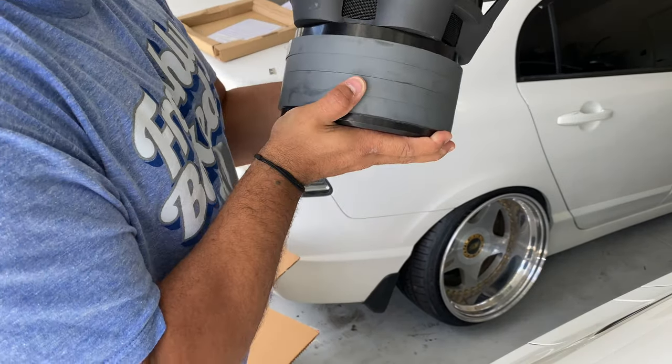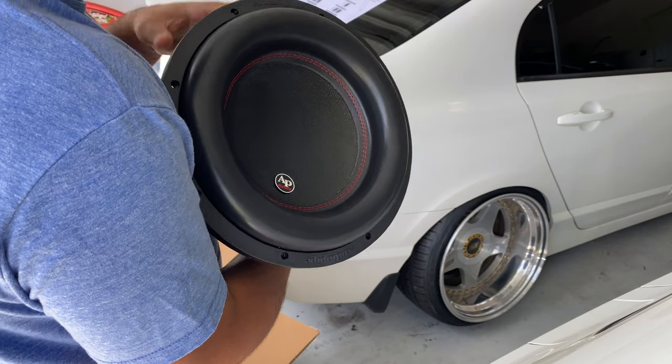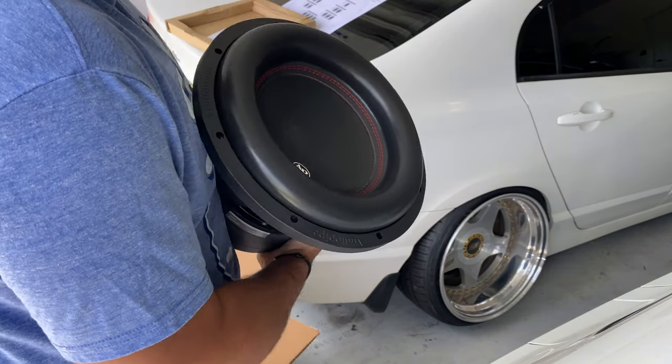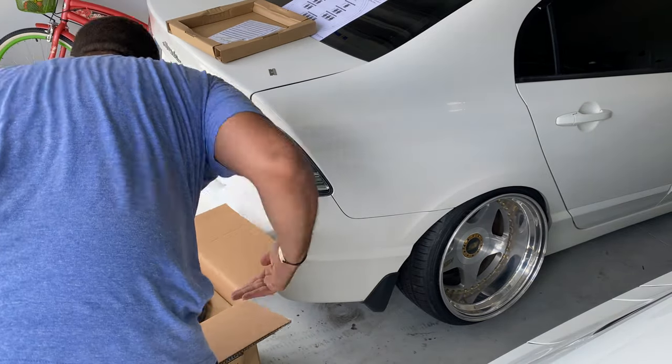I got Audio Pipes BDC-4 stack magnets 212s. I'm so hyped for these — they are 1100 watts RMS each. That means I'm going to have to be changing my amps as well. My plan is to get the right amps and get everything situated. These look so beefy.